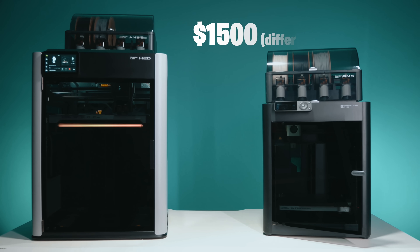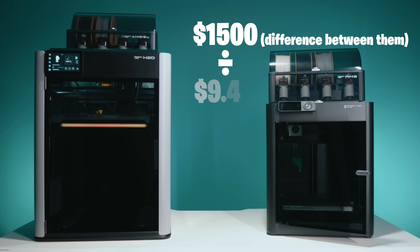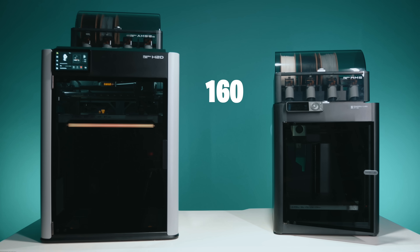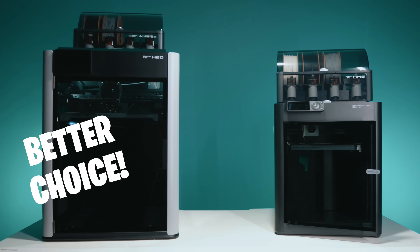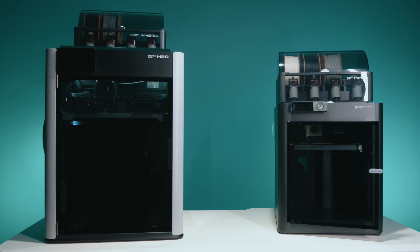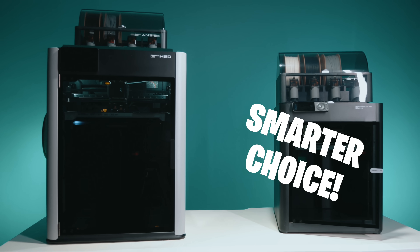So let's do the math: $1,500 divided by $9.40 per print equals about 160 multi-color jobs — that's your break-even point just on wasted material. If you print three or four models a week, you'll get there in a year. But if you're only printing once a month, the P1S starts to look like the smarter choice. So which one is the better deal? Well, that depends — and that's exactly why we need to talk about who these printers are actually for.